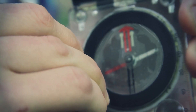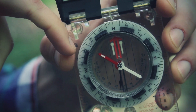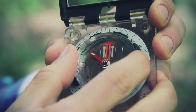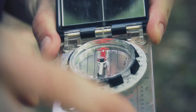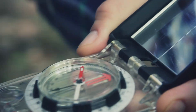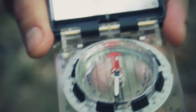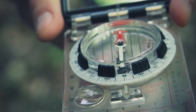Now that it's set to zero, if I wanted to go north I'm going to take the north marking on the bezel and put it up to the index line at the top — that's north. To get the bearing, I line up the magnetic needle inside the red outline arrow, and that's how you determine where north is.